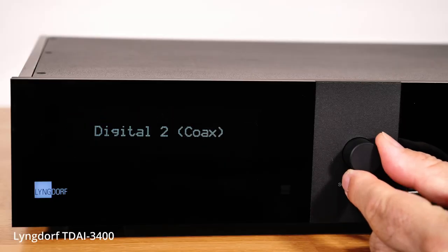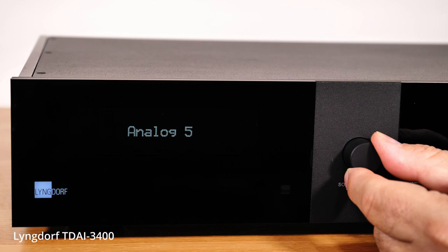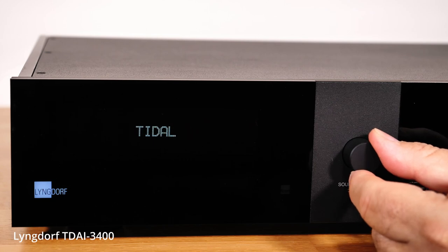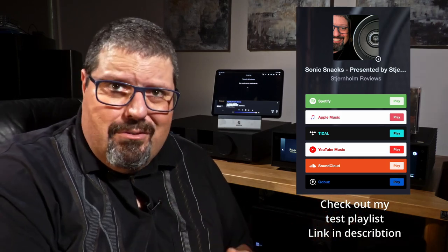This comes loaded with rock-solid software that even adds Tidal Connect, the world-renowned room correction system RoomPerfect, voicings, insane sound-tuning flexibility, and lots of connectivity, and a very, very simple daily use — all in a big amplifier powerhouse package. It will even play ripped files from network servers or USB drives.